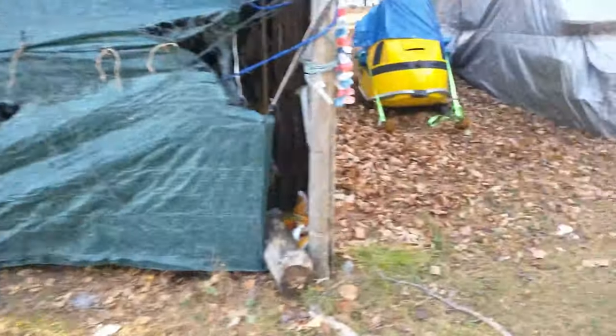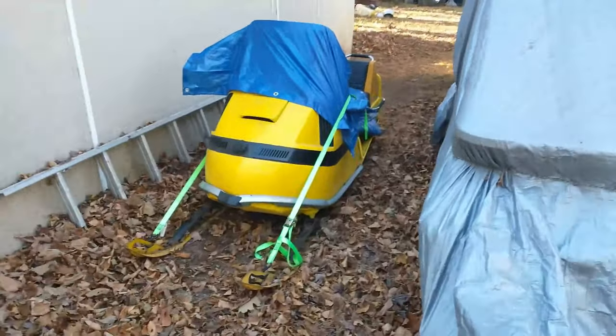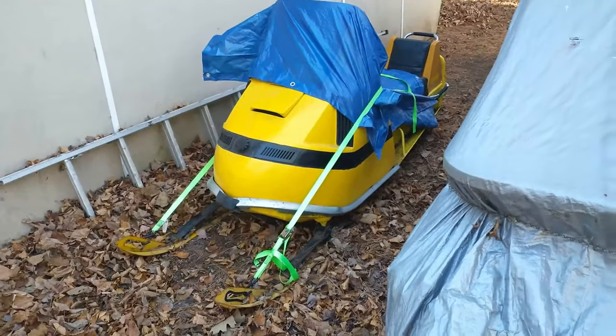I always either dragged them by hand or hooked them to the riding lawnmower and dragged them. That one does not run well.